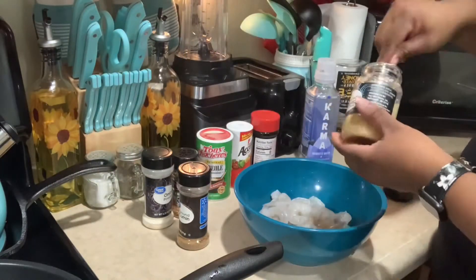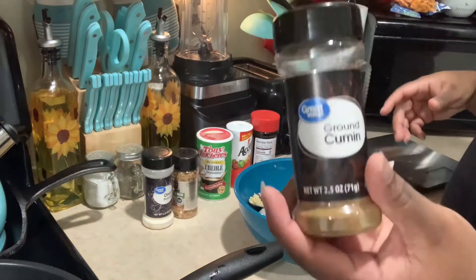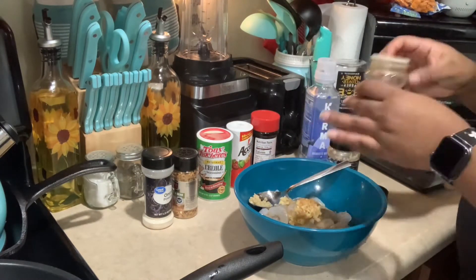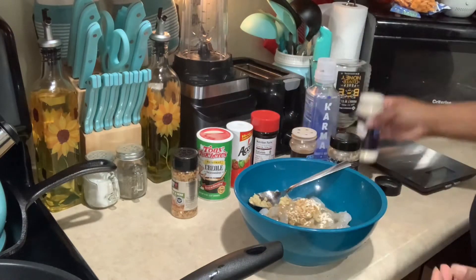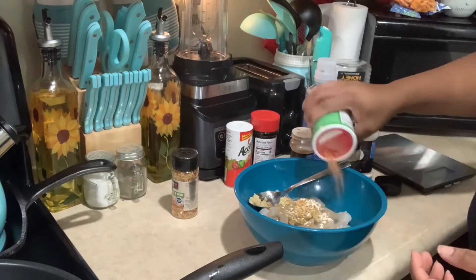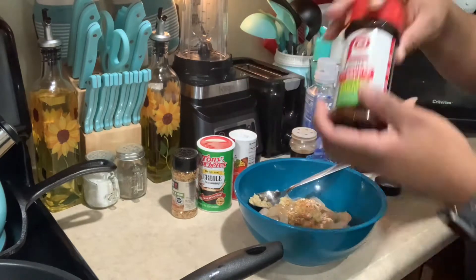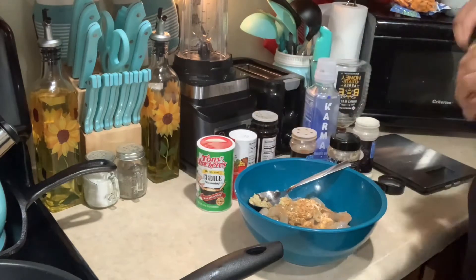The first meal is going to be shrimp. I'm going to add some minced garlic, ground cumin, onion powder, creole seasoning, accent low sodium seasoning salt, and some Weber roasted garlic and herb. I'll mix it up, season the other side, and then put it in a pan with some olive oil until it turns pink.